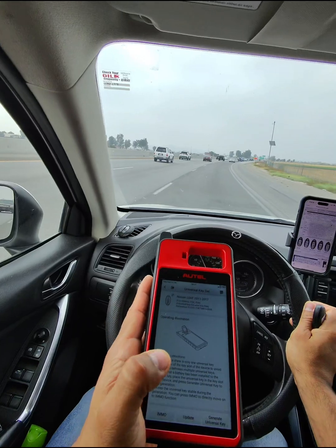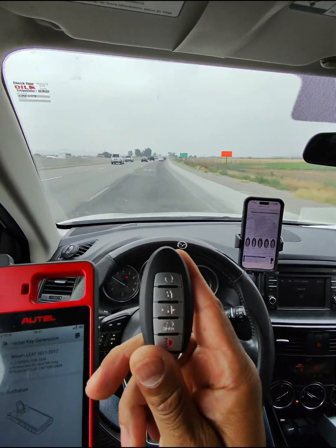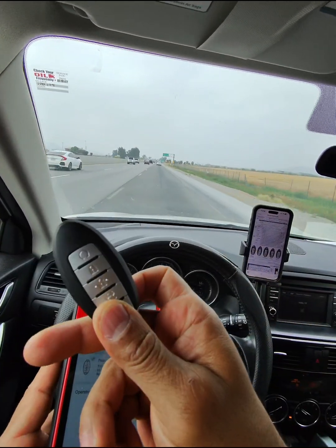Then you hit 'Generate Universal Key.' Your Autel key does have to have a battery — you put it in here and it'll generate that key and make this key for that vehicle.